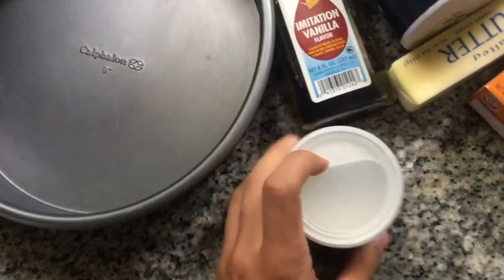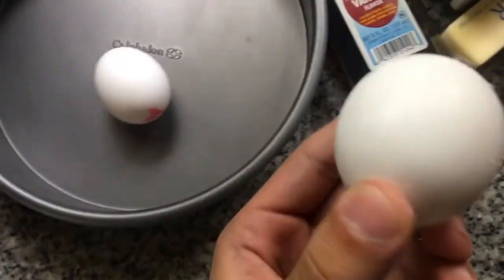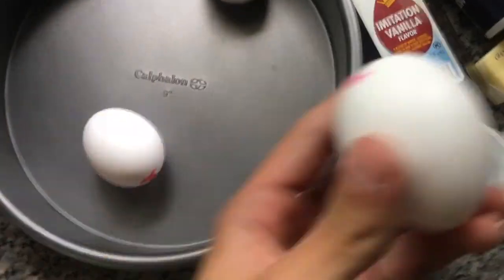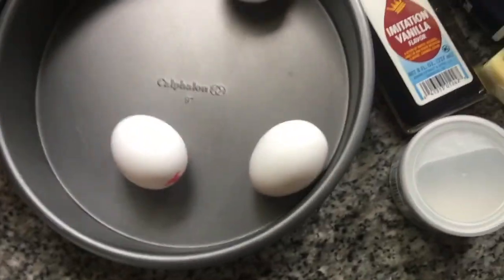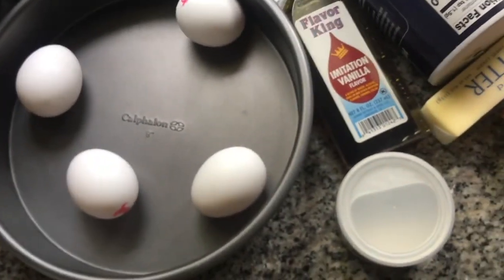We've also got some baking powder — I don't know the difference between this one and that one, but it doesn't matter. Also got one, two, three — never guessed it — four eggs, and then we got some milk. Fun stuff.